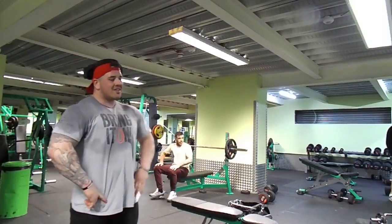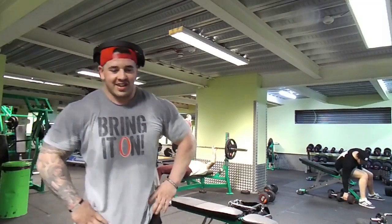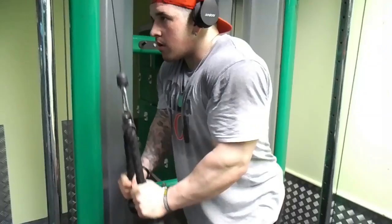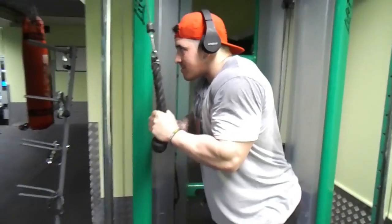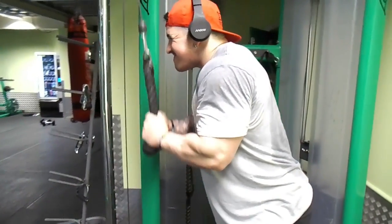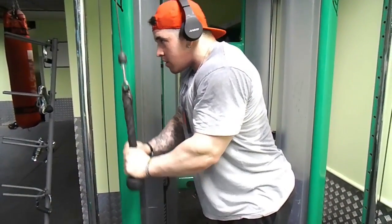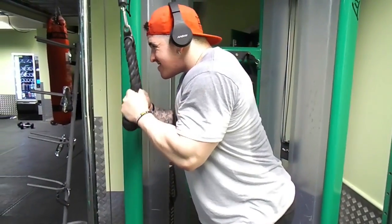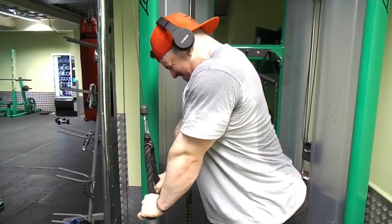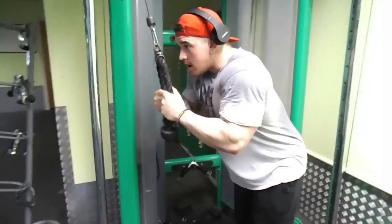I push myself really hard because that's what we want in prep — push past your limits. When you get to that point where you feel uncomfortable and feel the pain, that's when you push past that barrier and that's when you know you're actually going to grow and get the results you want. After this we're finishing off with triceps. I'm not going to do anything crazy — one or two exercises. Starting off with the rope just to warm up and lube the elbow joints to prevent injury.